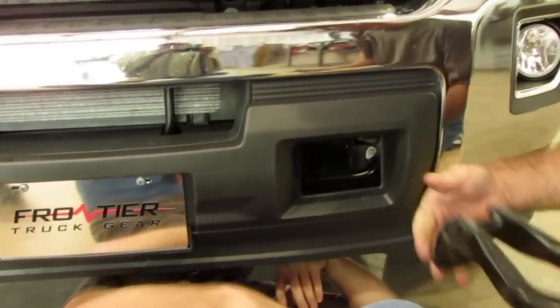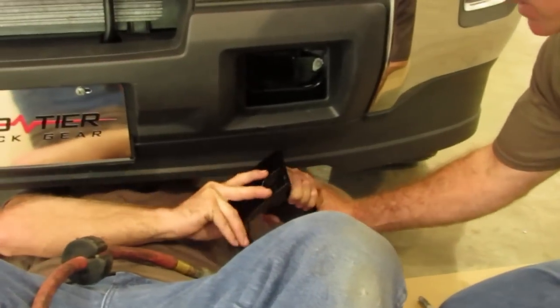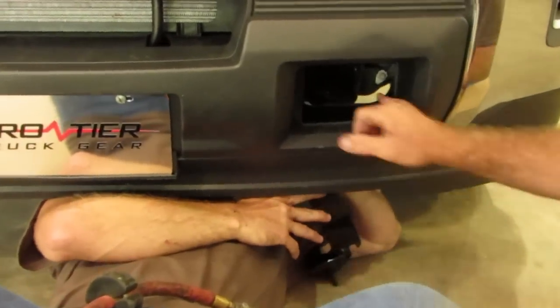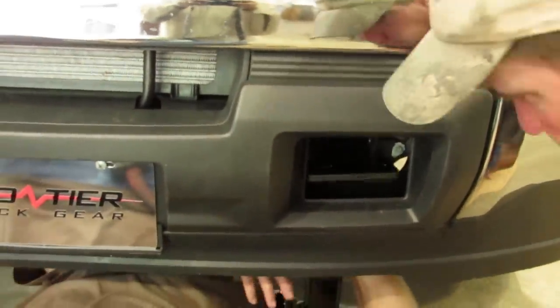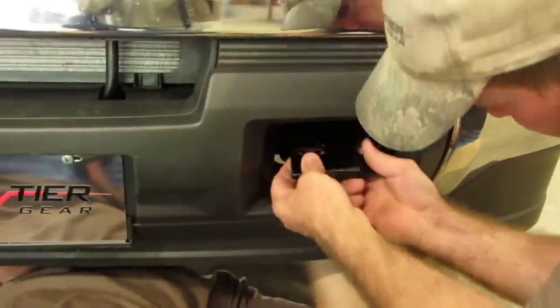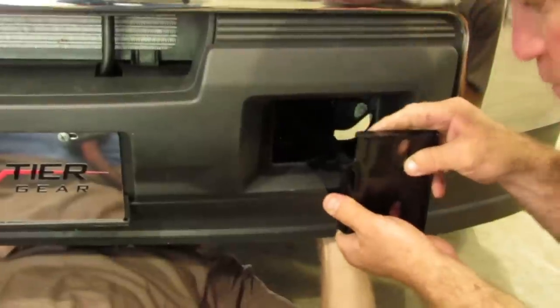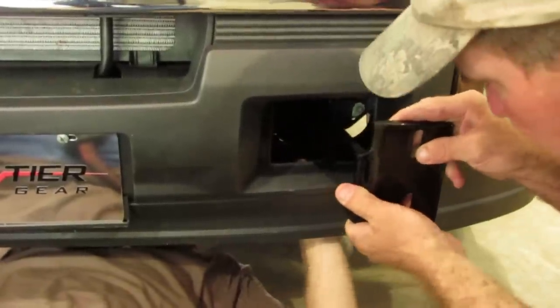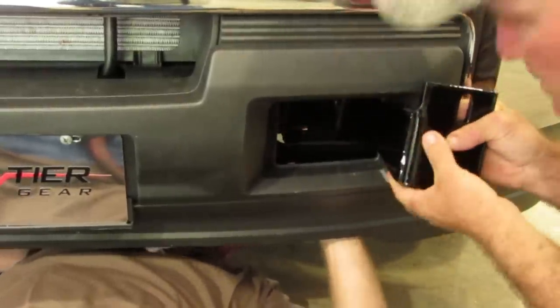Now that the tow hook is removed, we are going to grab that bracket that we mentioned and install it from underneath to the front. You can see how we got it positioned. There is a steel plate so it makes it tight in there. Put that bracket in there, then you have to rotate it. See which way I rotated it? Then you pull it to the front and slide it over, and then it will slide to the outside of the frame.